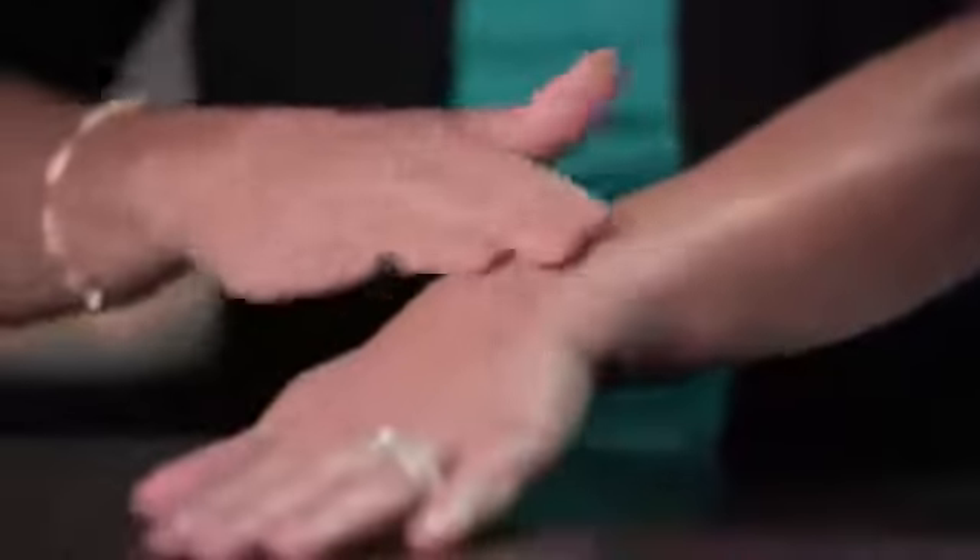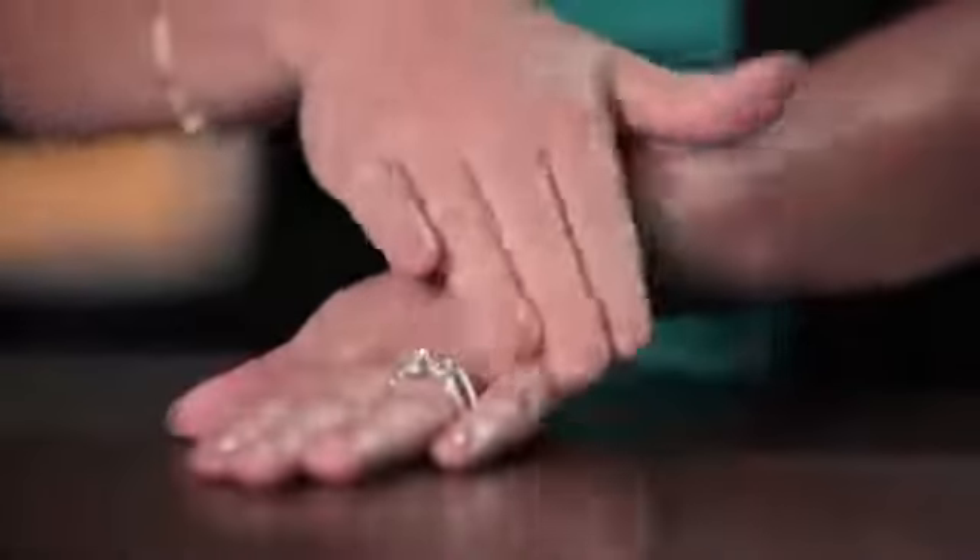When you apply self-tanner, it's super important not to get too overzealous with the process. You have to focus on just one area at a time, and the best method is to start at the top and work your way down. If we were starting with our arm, we would gently, in a circular motion, paying fine attention to what we're doing, massage all the way down the arm, and once you get to your wrists, lightly cover your hands. It's a good practice to wash your hands after you complete a section — you will never believe how orange the palms of your hands can look if you don't.